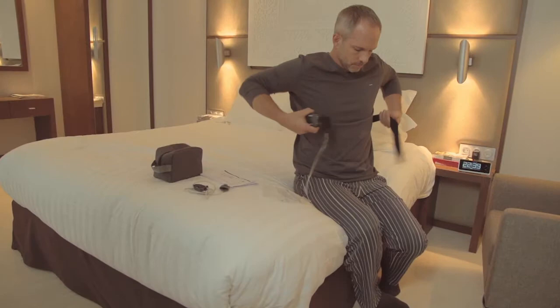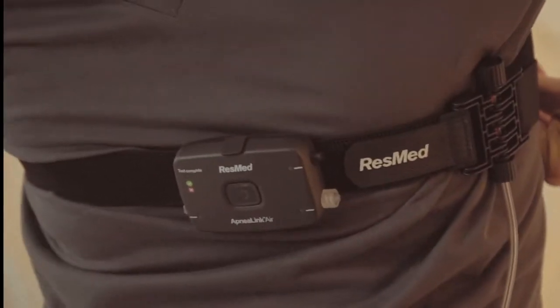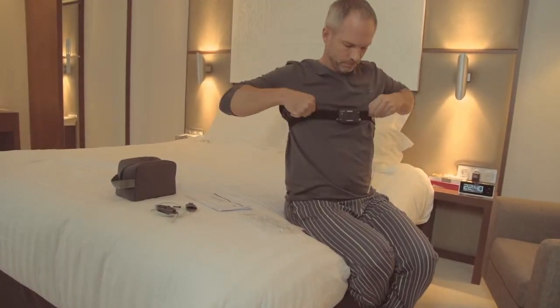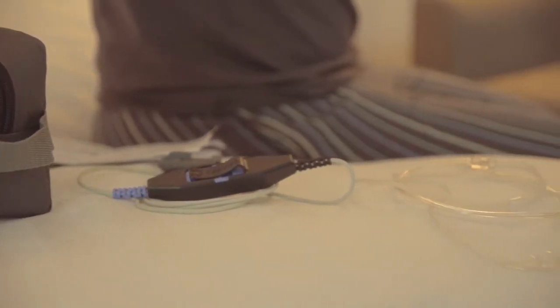The ApneaLink Air recorder and effort sensor will most likely already be attached to the velcro belt supplied. Before you go to bed for a normal night's sleep you need to assemble and attach the components.